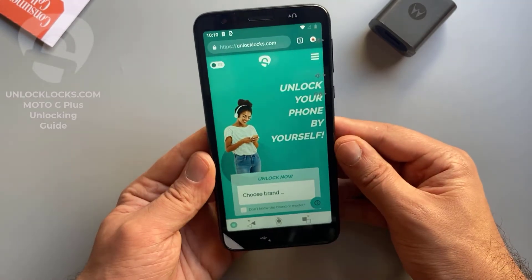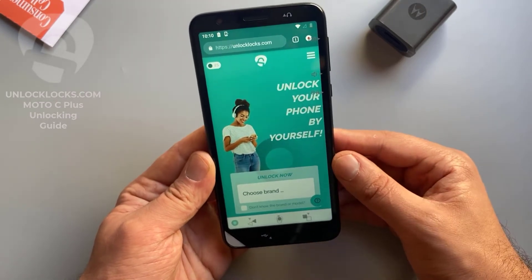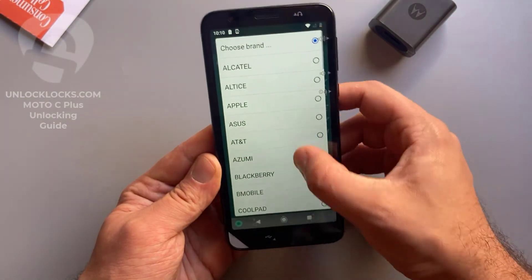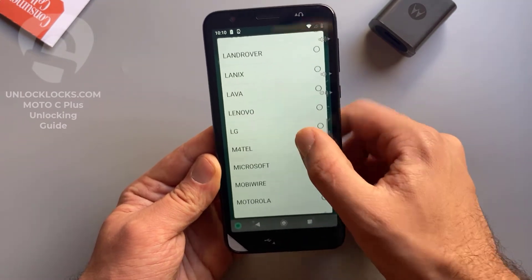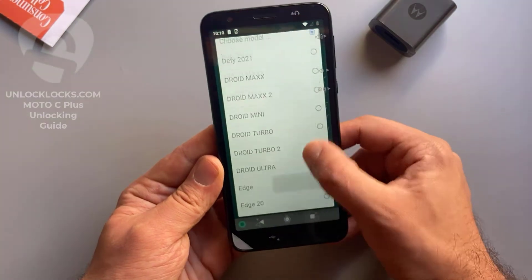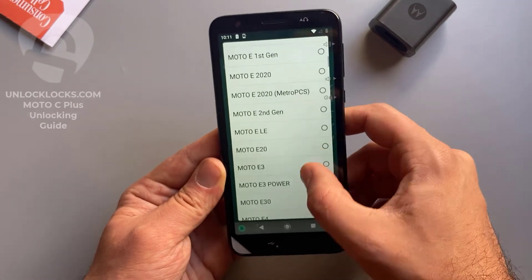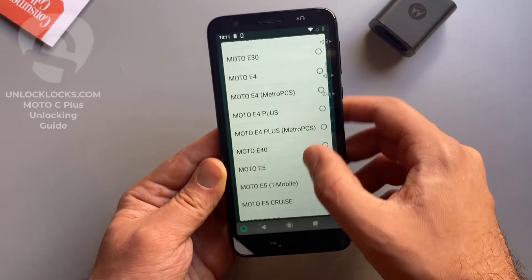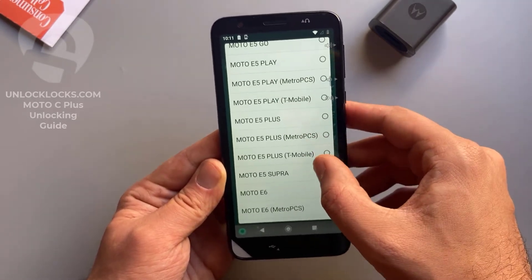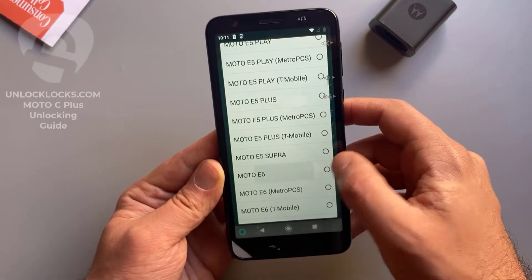At unlocklax.com we will need to provide some information about the device, like the brand, the model, the IMEI, and the original network of the device. Let's select this information — the brand is Motorola. Here we select the model; the device with me is the Moto E6, so I select E6. Basically all other models are supported and you can find them in this list.